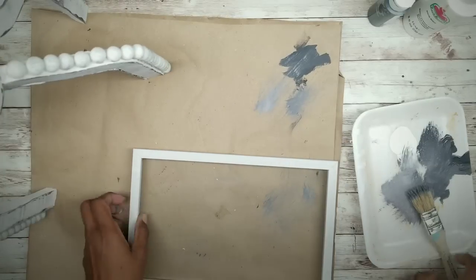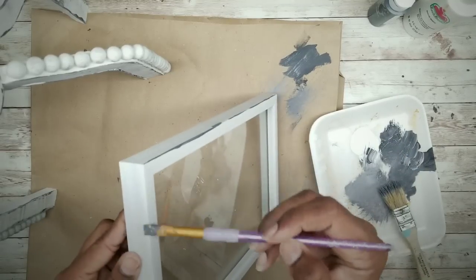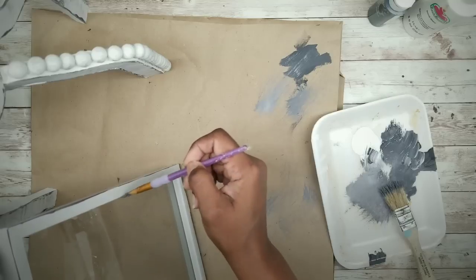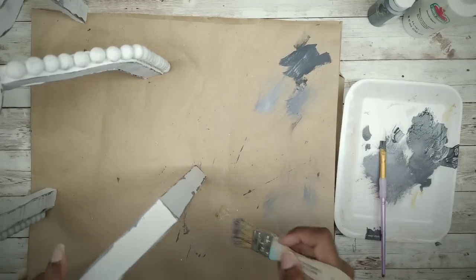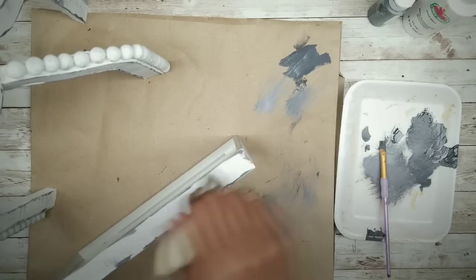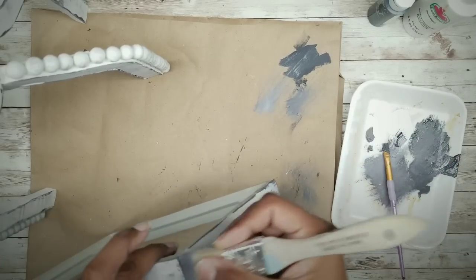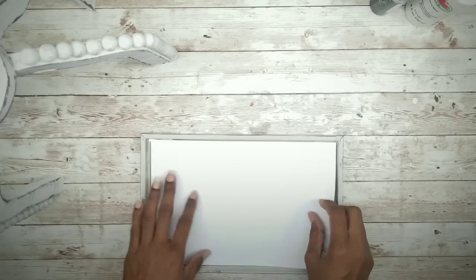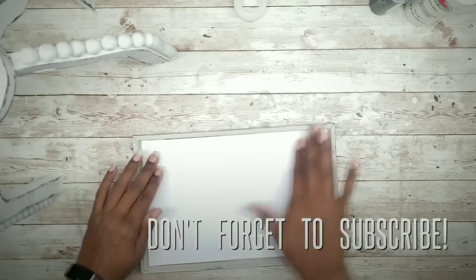Now grab the frame and distress the edges in the same manner — start by distressing the edges around the top and the bottom and making sure to get those corners as well. Then dry brush the worn look on there. Once everything is dry, you can add some scrap paper to the bottom — just a scrap piece printed from the computer, cut to size and taped to the bottom of the frame so you can change it out. It'll be great to change these out for all the seasons and styles you like.